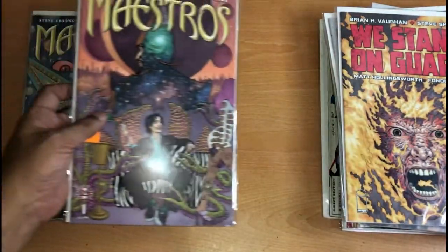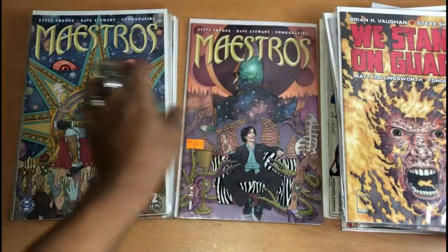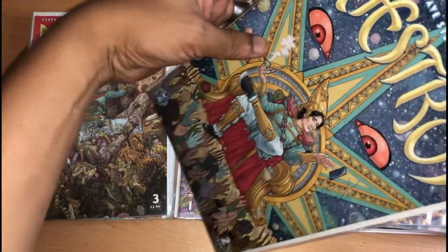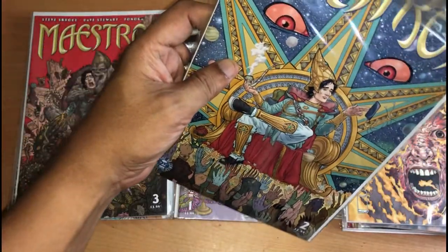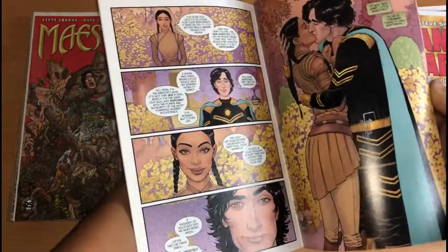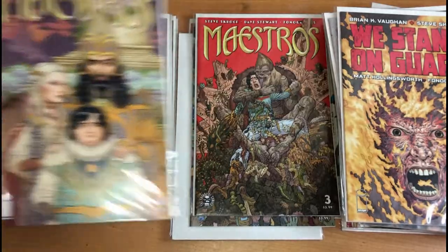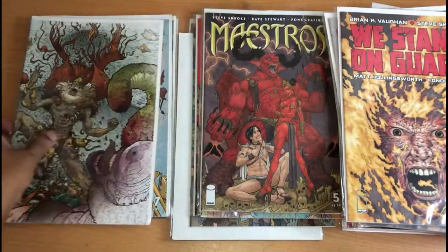This is his Maestro run. Really detailed work in here. Issues 1, 2 — take a look inside — 3, 4, 5.